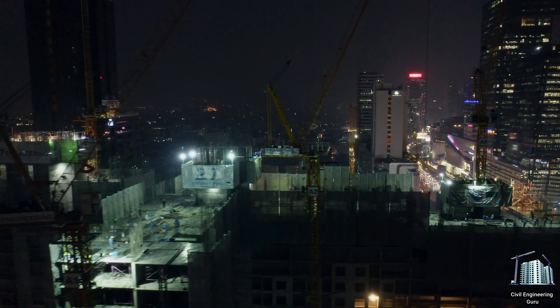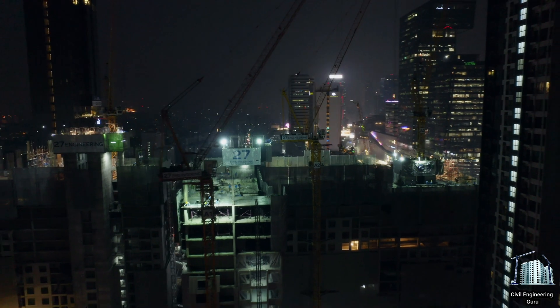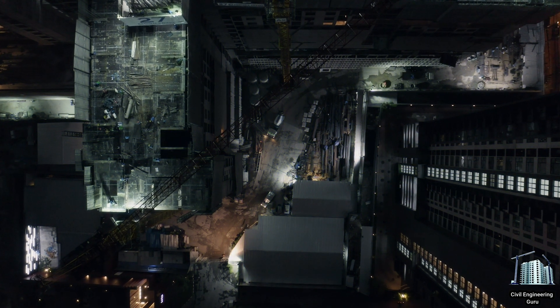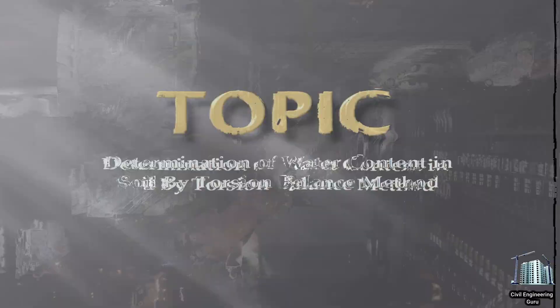Hey guys! Welcome to our channel, Civil Engineering Guru. Hope you all are fine. As you all know, we are discussing different tests on soil, and today our topic is the water content test on soil by torsion balance method. Let's move towards our today's topic.